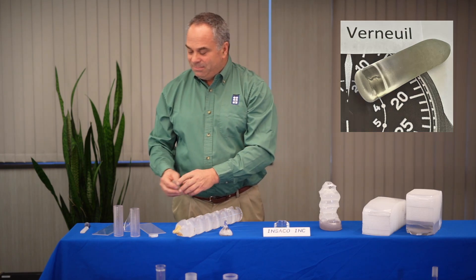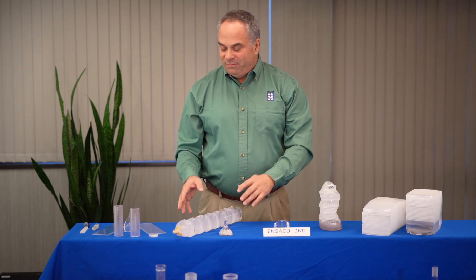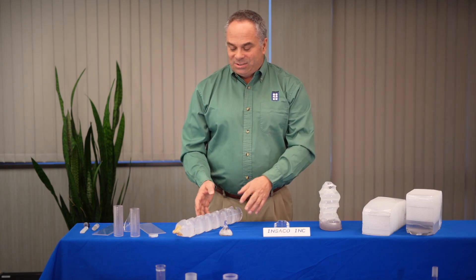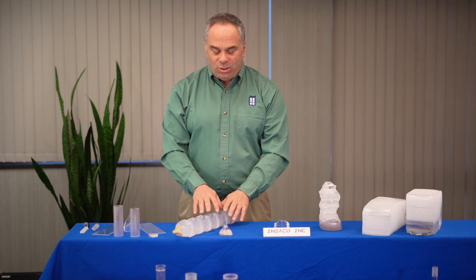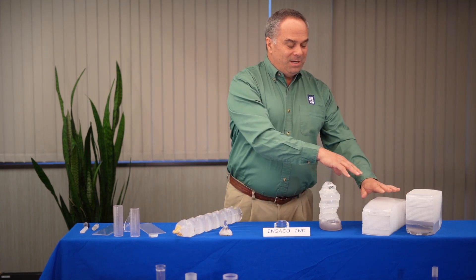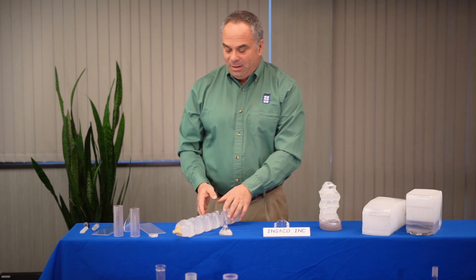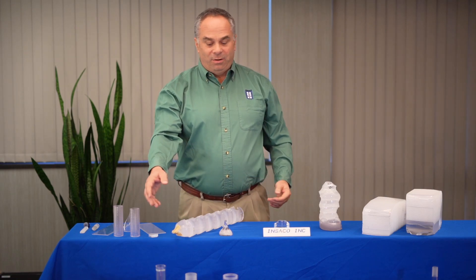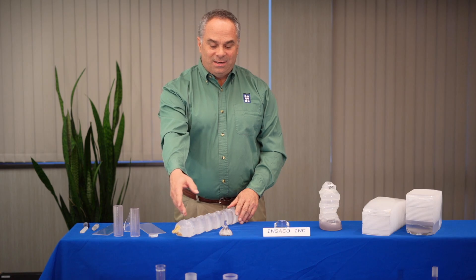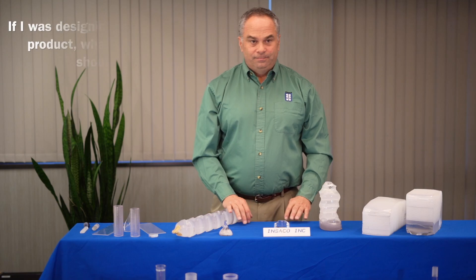As you look at these materials, there are end use applications for each one of these. From INSECO's perspective, it's still sapphire. We can still machine, grind, and polish it. It's typically chosen based upon size. In the case of HEM, the HEM material can be grown quite large, up to 20 inches in diameter. The Czochralski technique can grow very long material, so we can make very long parts such as sapphire tubes. The sapphire tubes that you see on display here were actually manufactured from Czochralski boules.